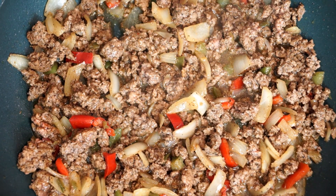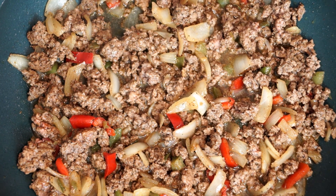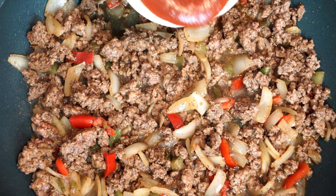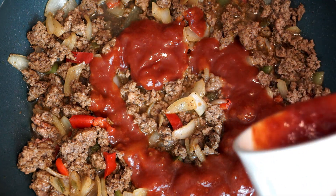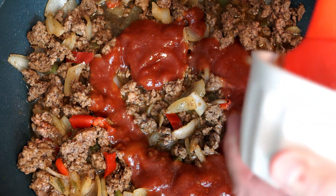Once we get that done, we are going to add three-fourths of a cup of chili sauce and mix that through completely once it's in. This is going to give it that sloppy joe taste — it's going to be tangy and have a great flavor to it.